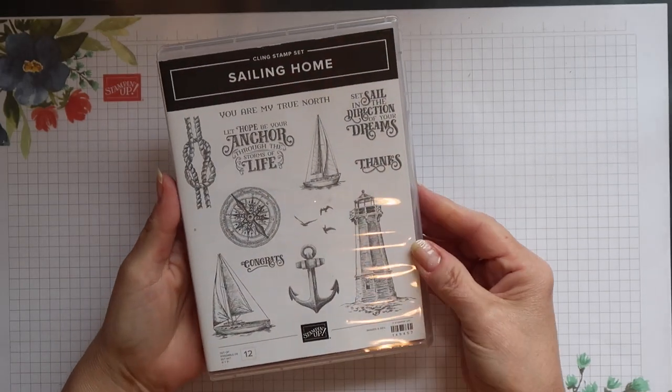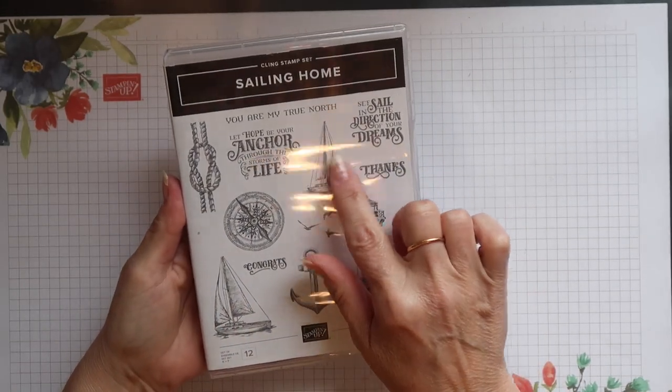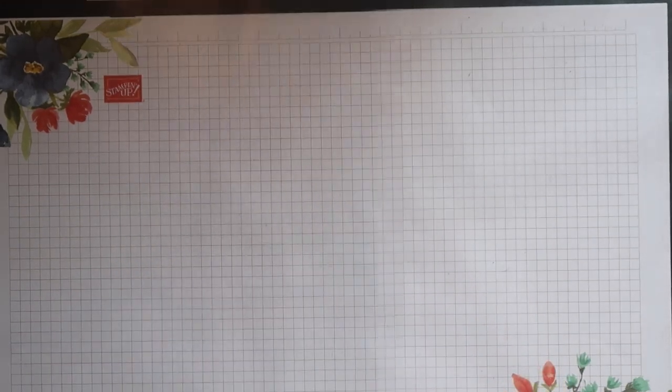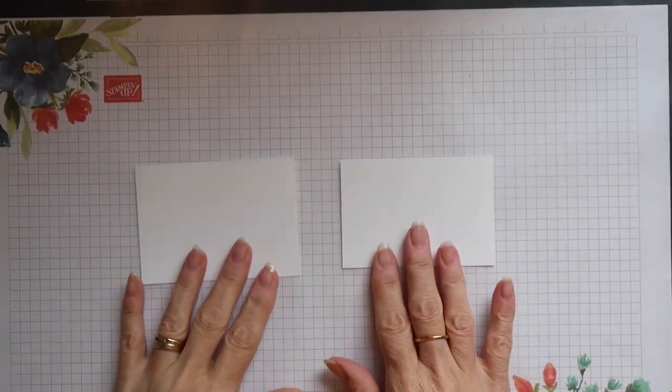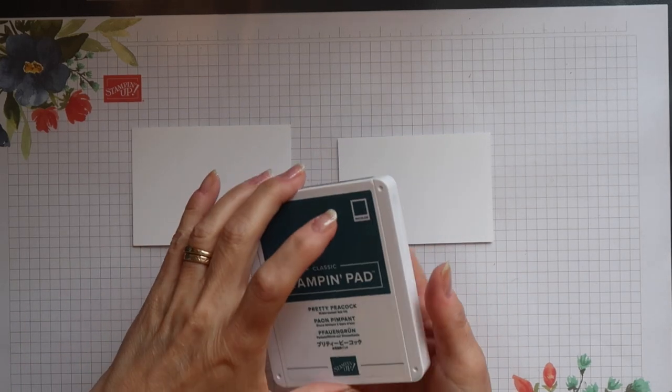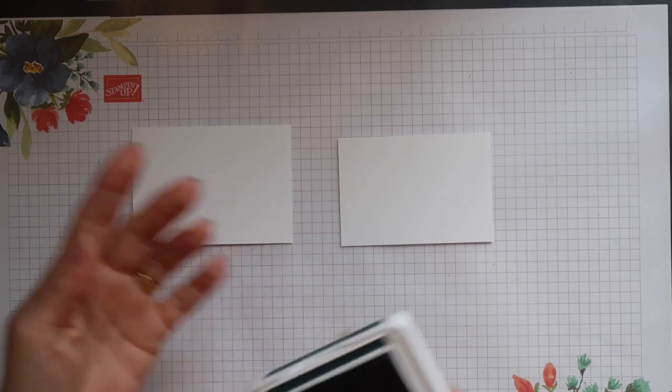This is the Sailing Home stamp set and today I'm using the two boats and one of the sentiments. I'll be stamping on some scrap pieces of normal weight Whisper White card and I'll be using Pretty Peacock ink.